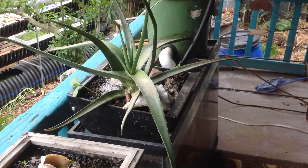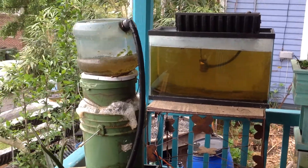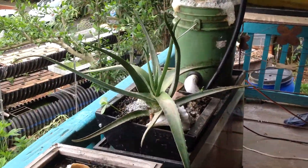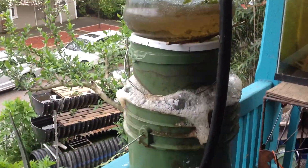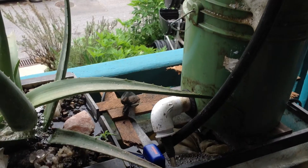These are different aquaponics systems I've got set up on the front porch. I call them aquaponics because that's what most people are familiar with, but they're really bioponics, as evidenced by this vortex and filtration system that is producing a liquid fertilizer.